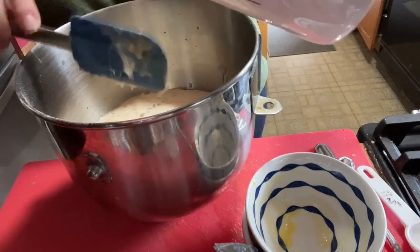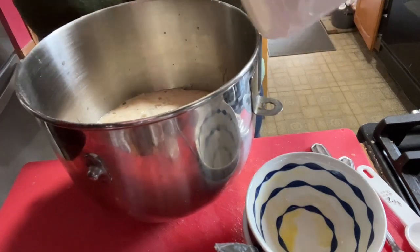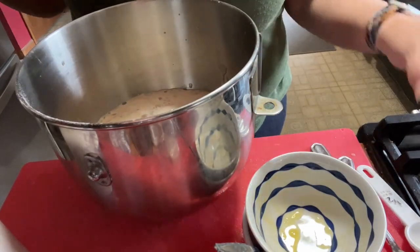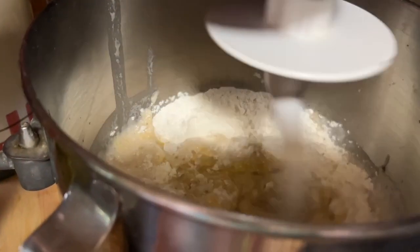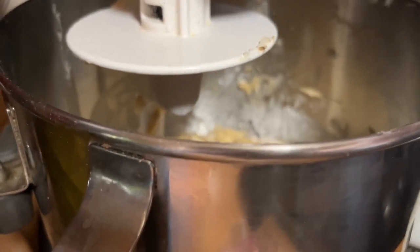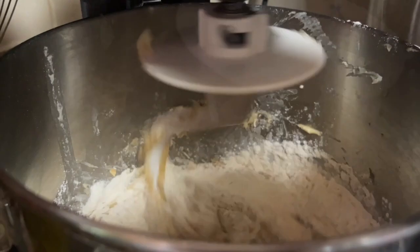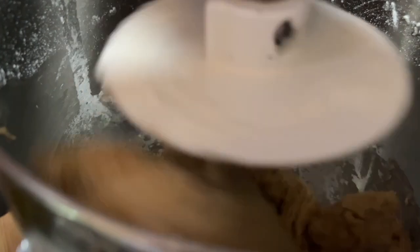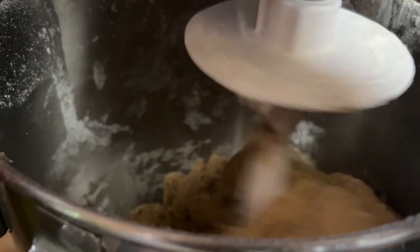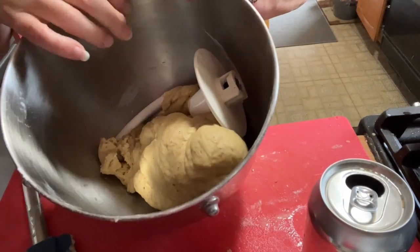I subbed out the sugar in this recipe to lower the points. Again, you can use regular sugar if you prefer. We're going to put it all in our mixer fitted with the dough hook and start kneading. This way you don't have to knead it by hand — let the mixer do all the work. Keep adding your flour a little bit at a time; you'll start seeing a dough form. Add flour, mix, add flour, mix, until all the flour is combined and the dough pulls clean from the sides. Knead on medium for about four to five minutes.